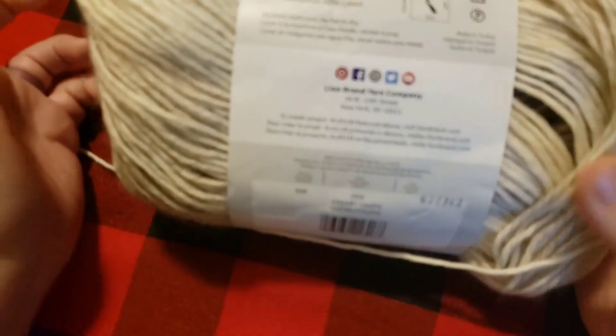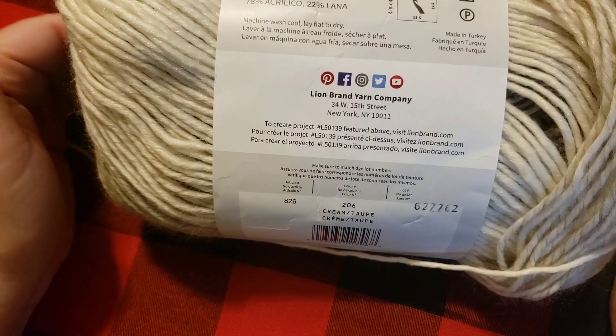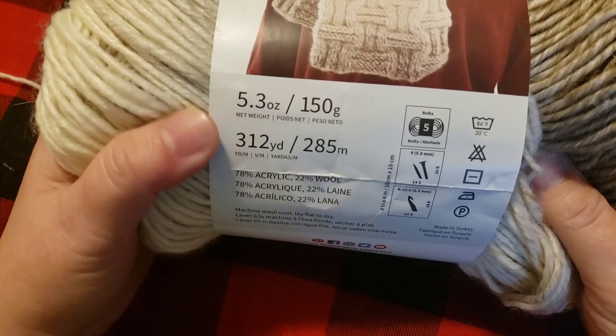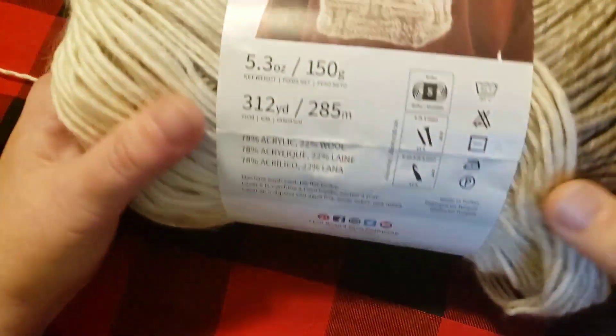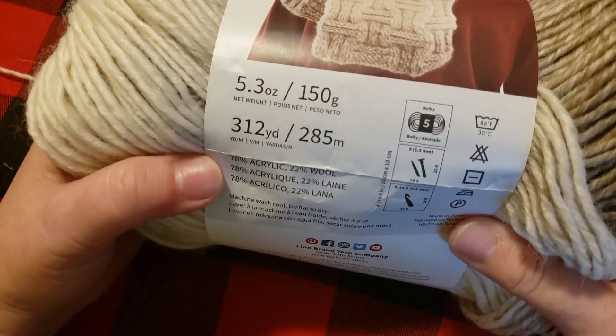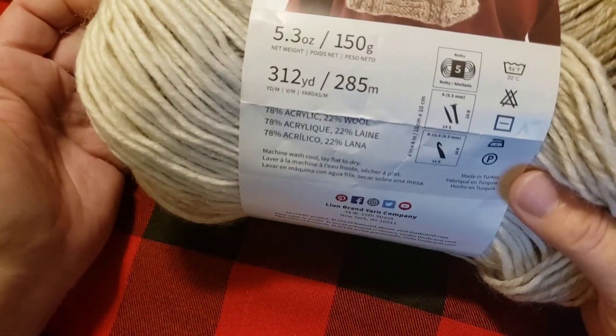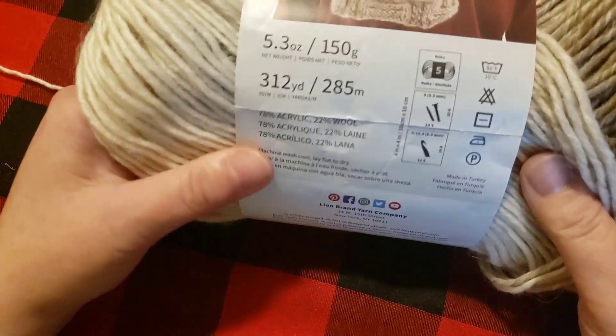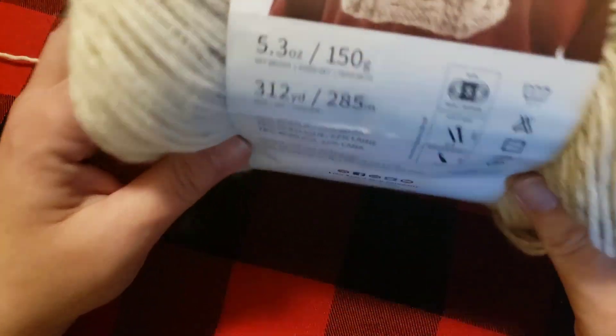My sister-in-law is having a baby girl in April, so I figured this would be a really nice gift. The colors aren't screaming 'girl' but they're real pretty and soft. I got this yarn as a Valentine's Day gift — three skeins, which was perfect. There are 312 yards in one skein and I only used about two and a quarter skeins, so you'd need maybe at most 800 yards. For the border, I'd say 800 to 900 yards for the entire project.